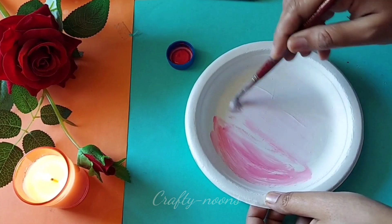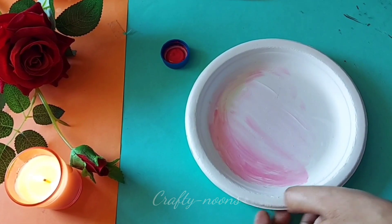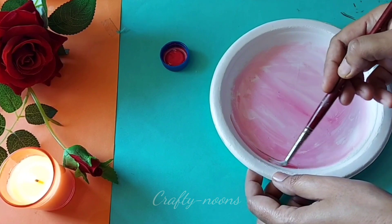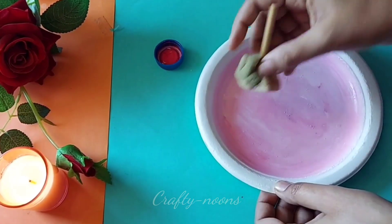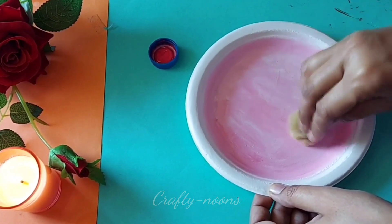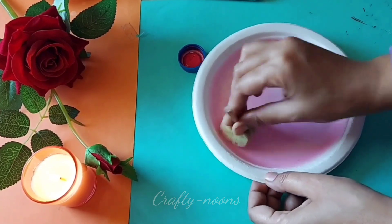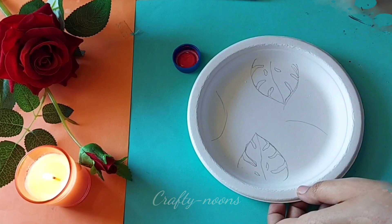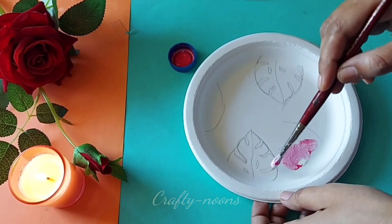This sponge dabber is also handmade. I have a foam piece, I folded it, and with the help of hot glue I attached it to a bamboo stick to make this dabber. On the last plate, I placed the base color, then used a light pink color — I mixed white into red — and after blending it has made a smooth color.